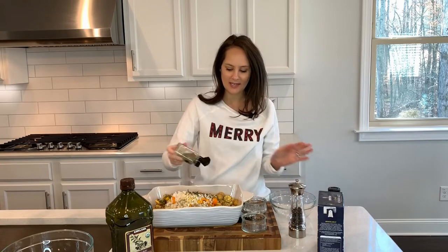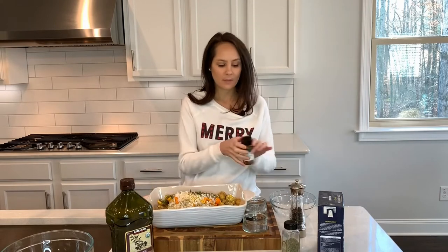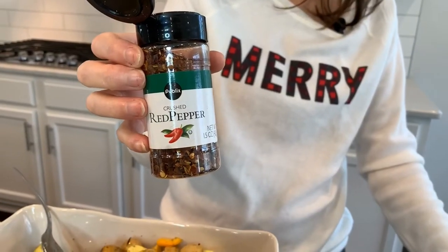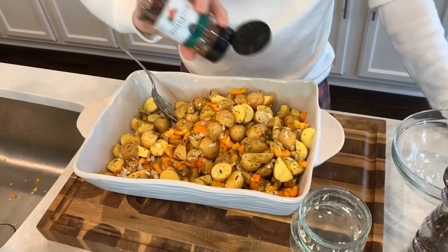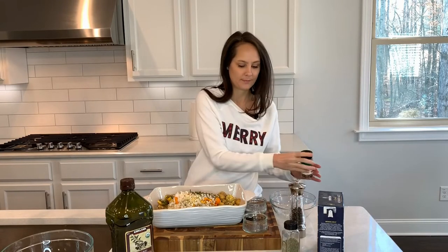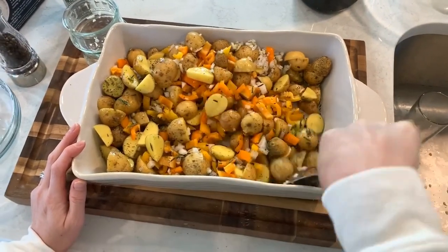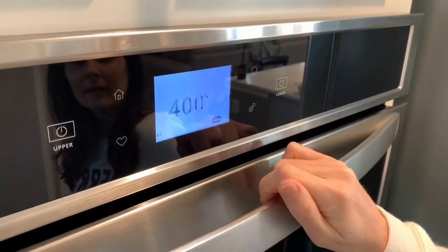So now my top layer of potatoes looks like — wow, there's a lot of seasoning on there. And then I've got some red pepper flakes just for a little spice. Oh, that's going to be spicy. Now I'm going to stir everything together. My potatoes are ready to go in the oven. I preheated my oven to 400. It's going to take about 40 minutes to an hour. In between, I'm going to stir them so that they don't stick to the pan and every potato cooks with a little bit of a crisp.